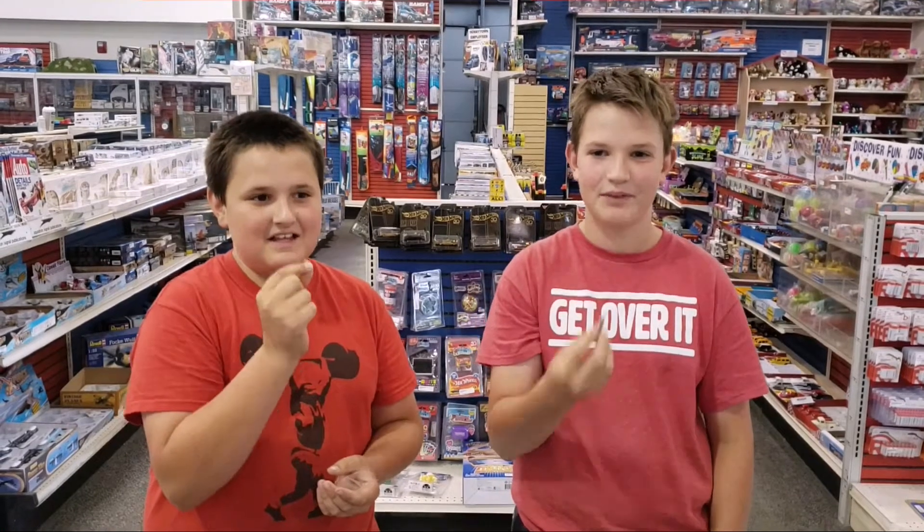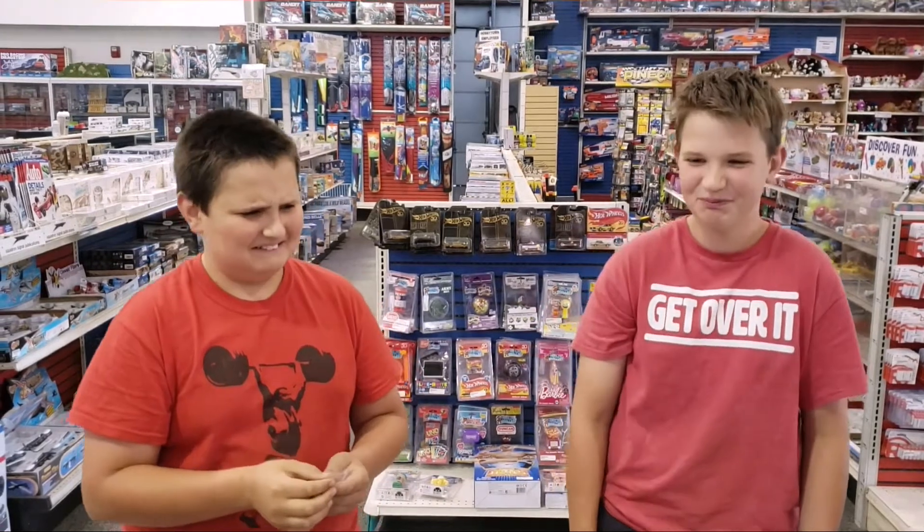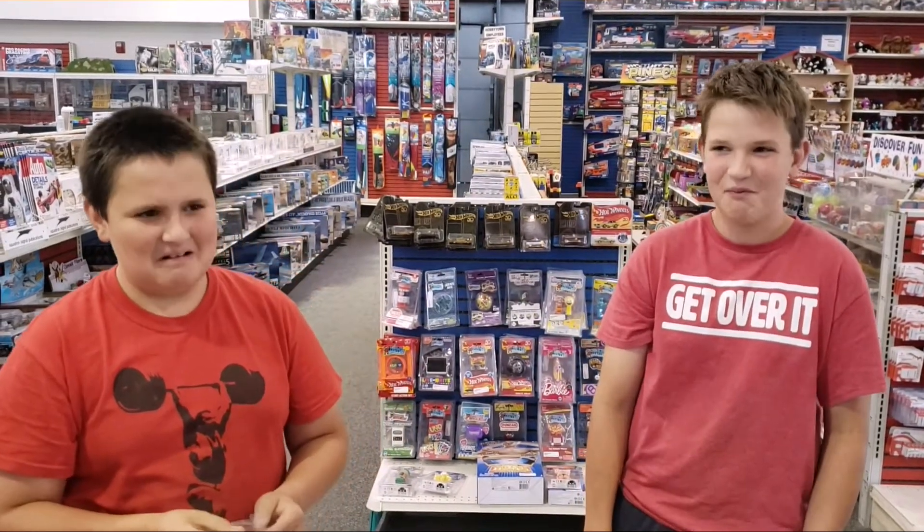All right, you ready? Go for it. Eli doesn't like them at all.